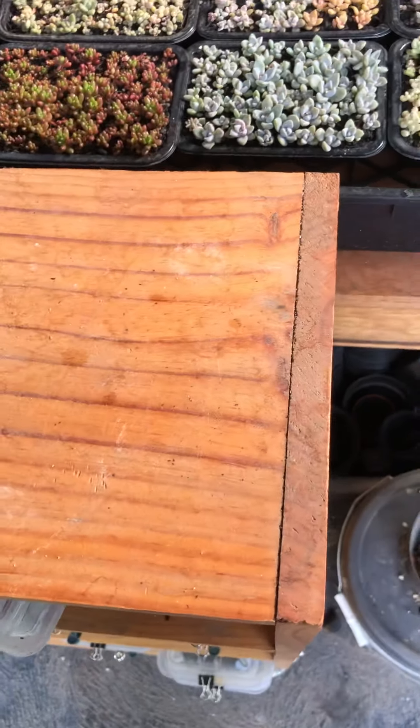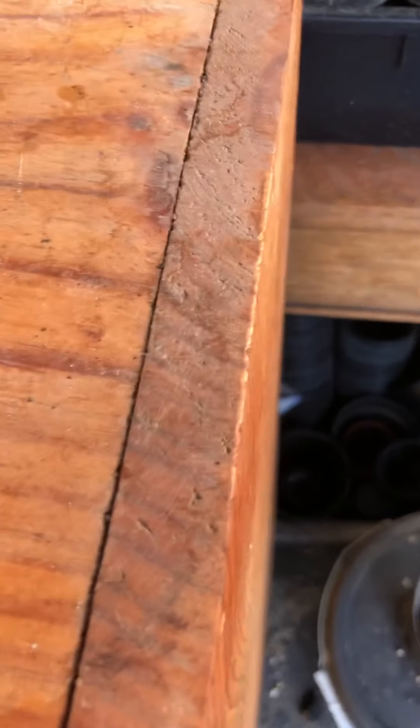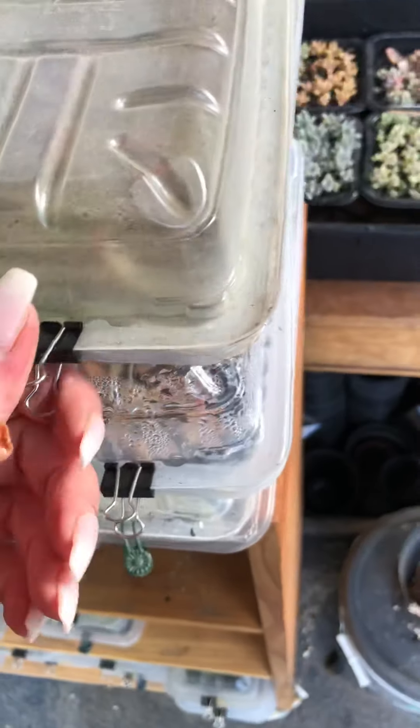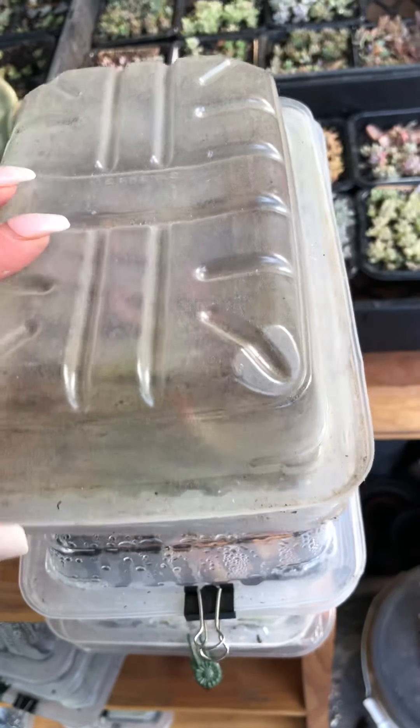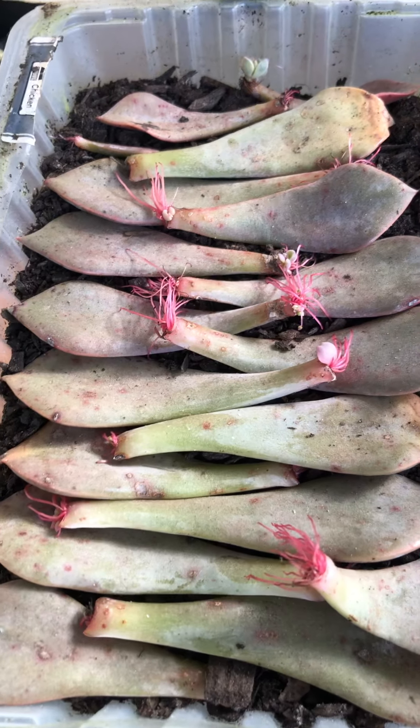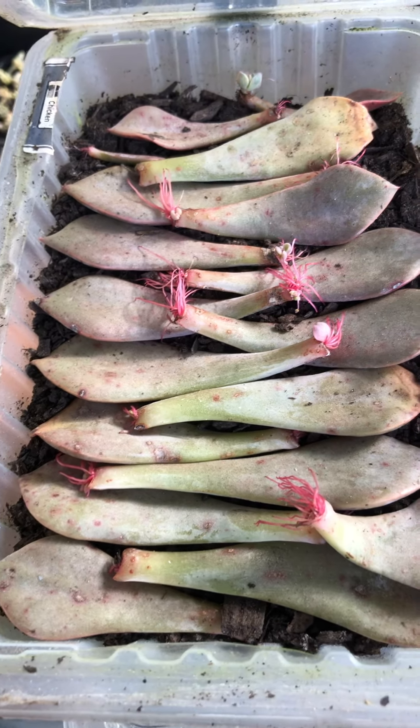It's not really exciting — it's a bit of a process and it takes a while for something to really happen. Oh, this is a good one — I've got a lot of nice pink air roots.